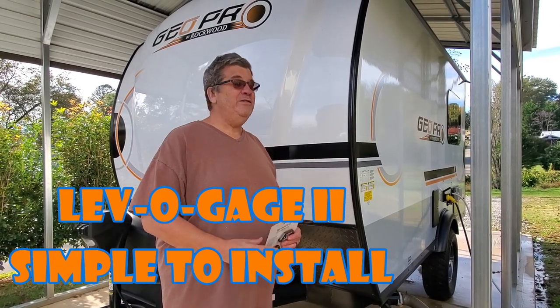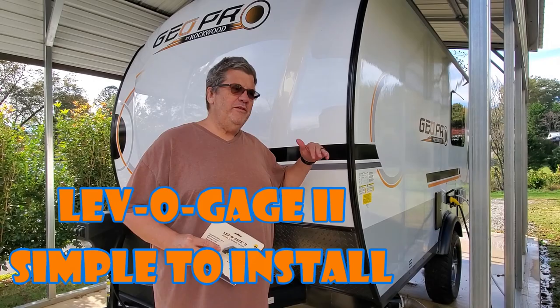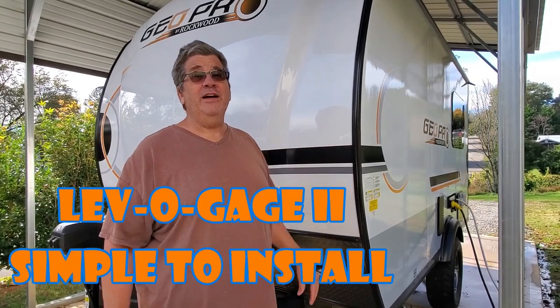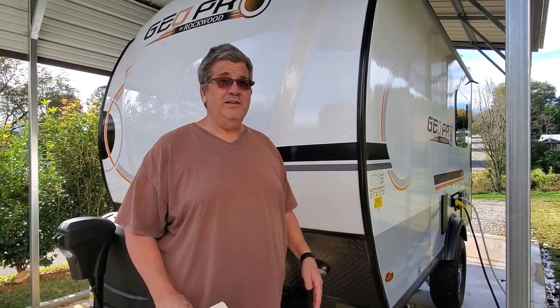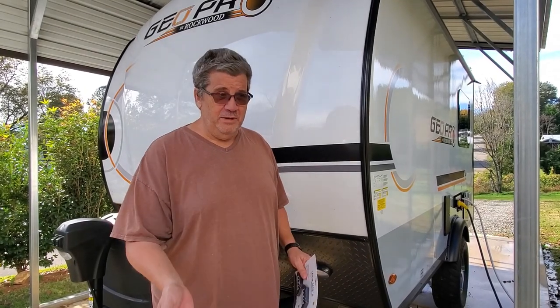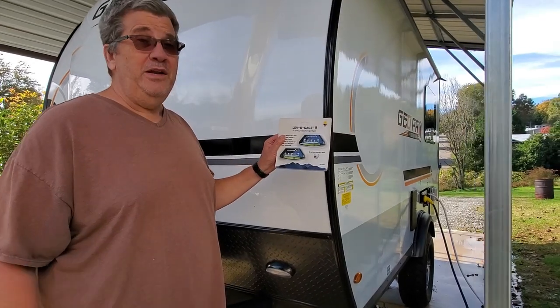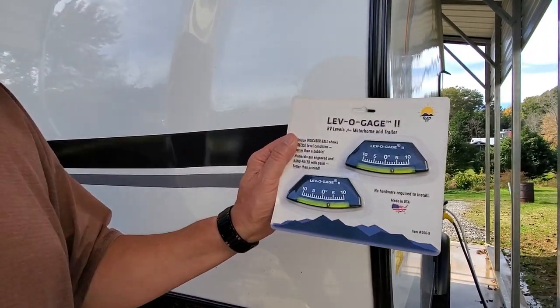Hey, it's Guard here. For our new little camper, one of the first things you have to do when setting up camp is get it level — backing it into the spot and then making it level. The easiest way to do it in my opinion is with a couple of little levels.